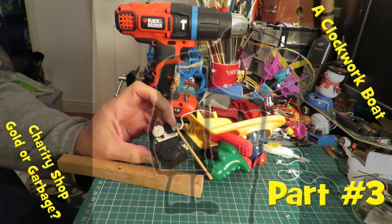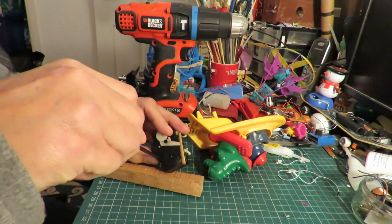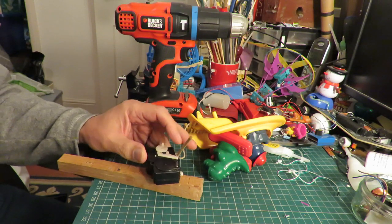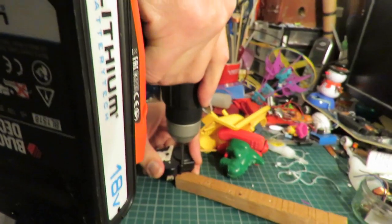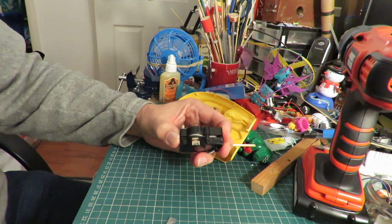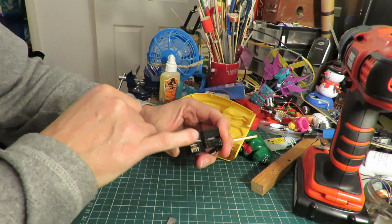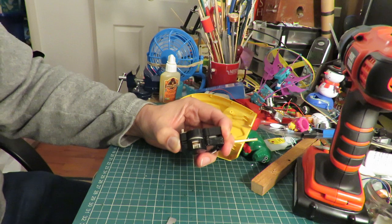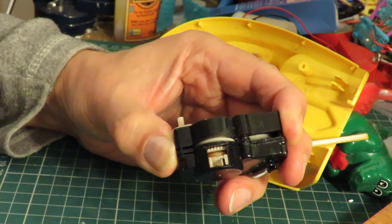I'll see if I can drill those two screws out because there's no way I can actually get them out. We've managed to loosen those screw heads. We've probably melted the plastic but it's coming apart now.